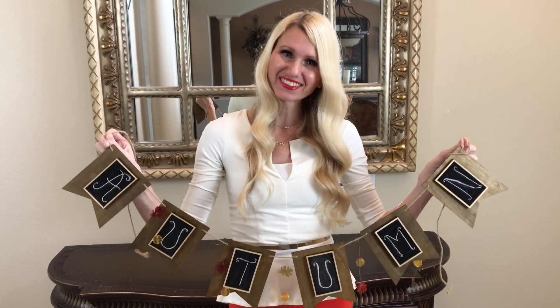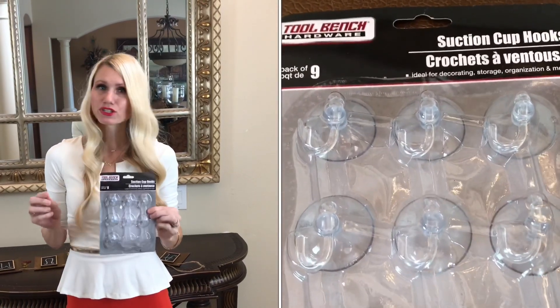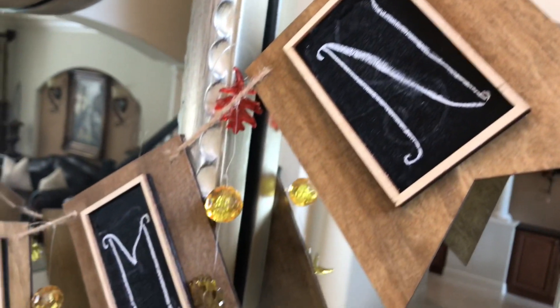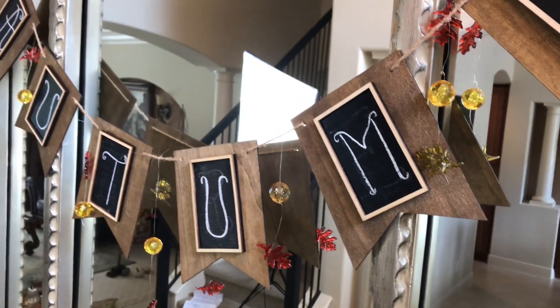I'm going to hang up my sign with these suction cups I got at the Dollar Tree — they are so convenient to use. All you have to do is just attach it to my mirror, and it's really nice because then I don't have to worry about nailing any holes into the walls or putting tape on it that could possibly take off some paint later on. They just come right off when you're done with your signs or decor.